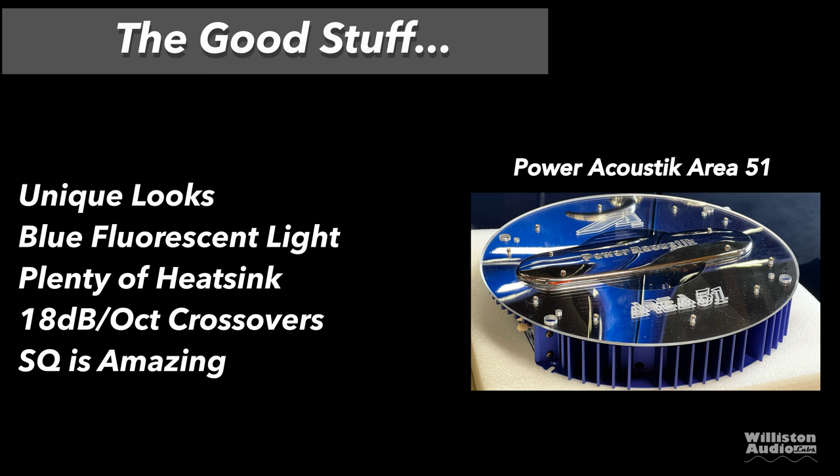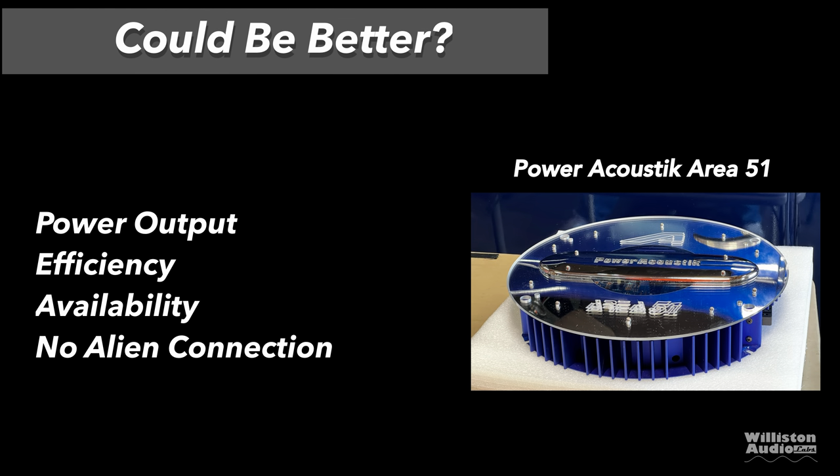Let's talk about things we like. Obviously the unique looks — you're not going to see another amplifier like this. It has a blue fluorescent light, plenty of heatsink to keep the amp nice and cool with no issues, 18 dB per octave crossovers which were very unexpected, and the sound quality. I listened to this amplifier for an hour or more with my favorite music and was blown away with the sound quality. What could be better? The power output came shy of the ratings, and the efficiency is not going to be good because it's a class AB. Good luck finding one of these, especially a new one like this.